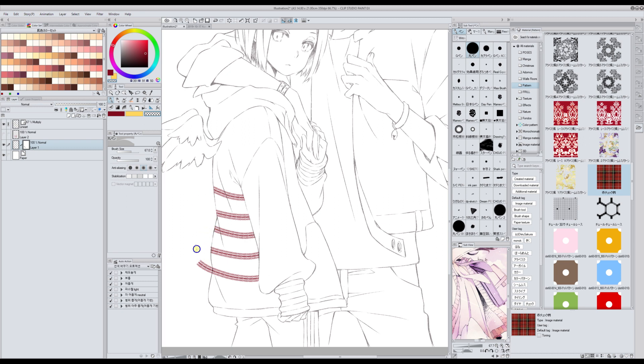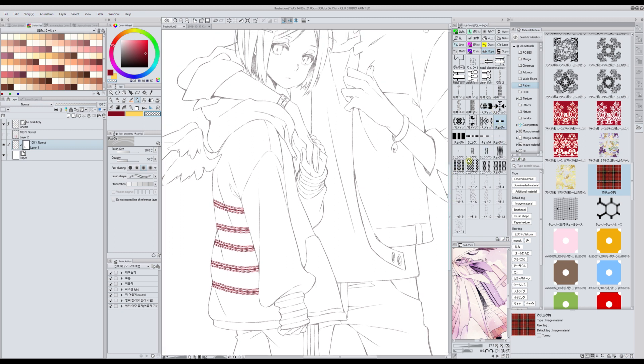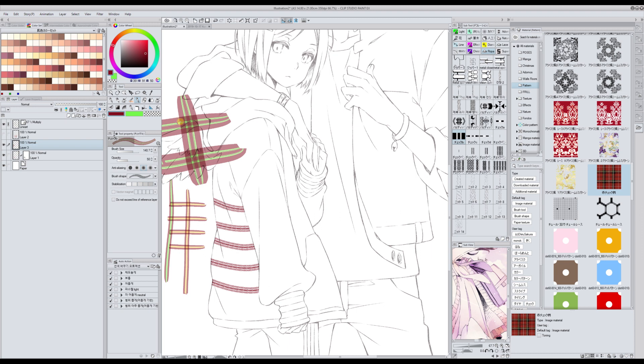I think there are brushes for this that are free, but I don't know any. I have this one but I can't find the link — I'm pretty sure it was free and it works very well because you can select the secondary and main color. It comes in many shapes and because it's semi-transparent you can make the square checkered effect. I don't know the link, which is a pity, but the paid one is very good as well and I hope you find it useful.